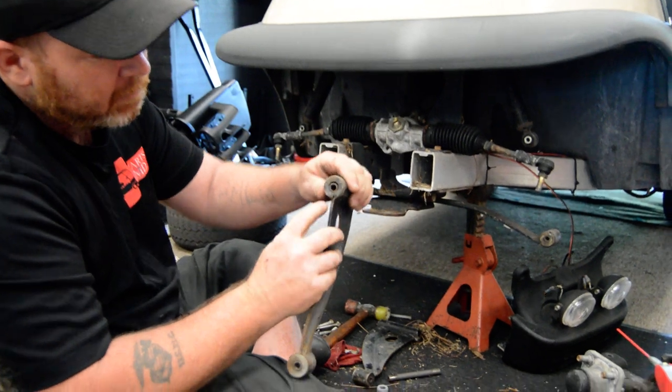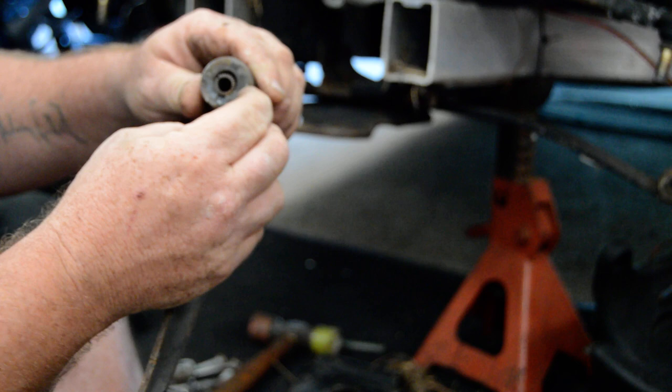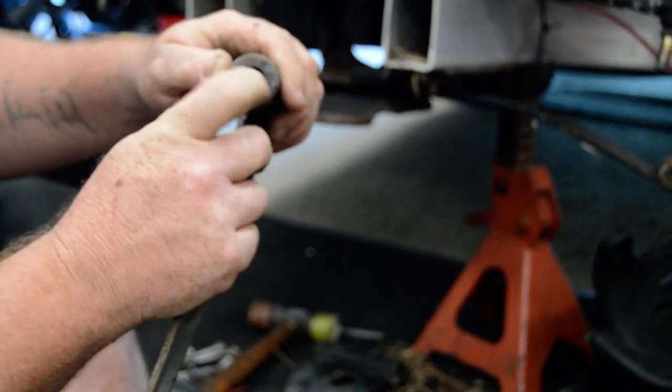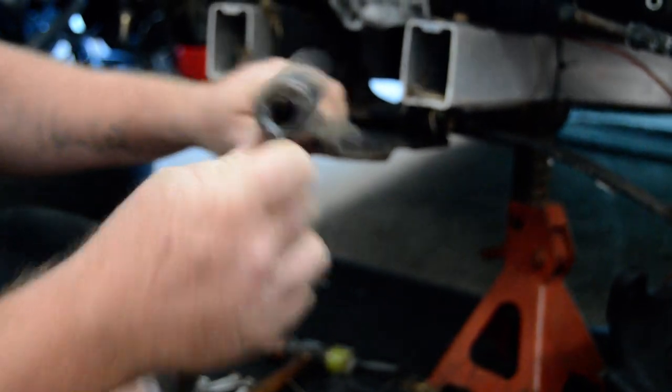And if we could zoom back in here, I just want to show you how this material, after a while, just kind of breaks. See how it's just kind of falling away? Not to mention, the bushing itself — you shouldn't be able to take these out by hand.